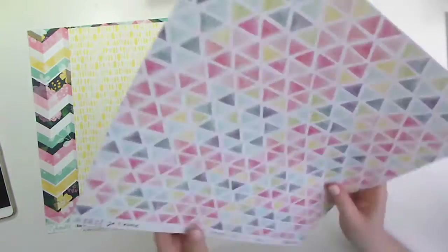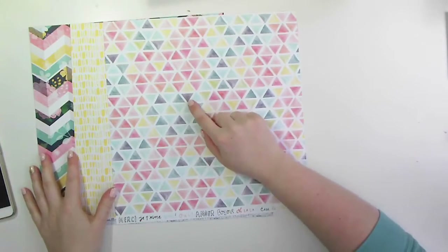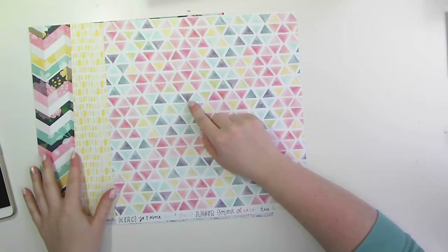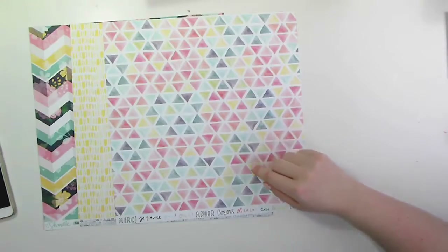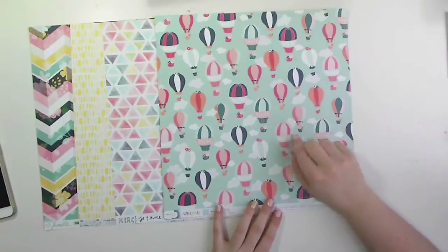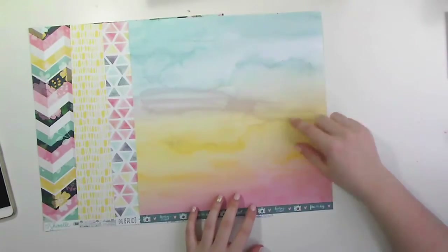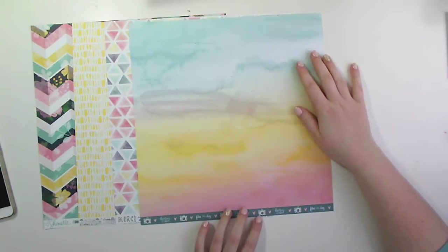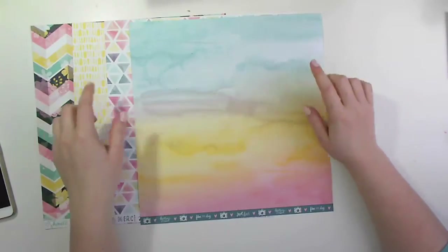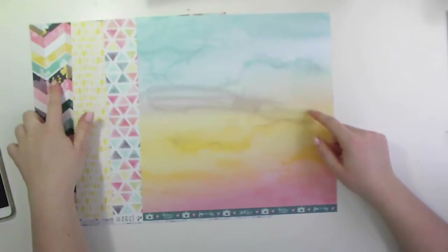That yellow paper is from Dear Lizzie, as is this Beep Beep one. The Beep Beep side is a bit too graphic but I pulled it out for the triangles — I don't actually end up using this one. Same with this Lovely Day paper from Dear Lizzie. The hot air balloon side is too busy, too graphic, the print is too big. So I've pulled it for the colours on this side, which is this gorgeous watercolour look with a sort of black polka dot which will bring out the navy.